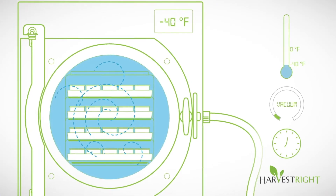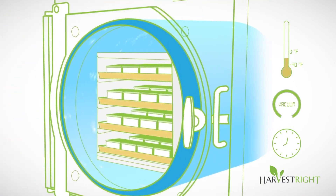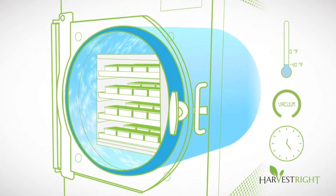Typically, a batch will take 24 to 50 hours depending on what's being freeze dried. There are a variety of factors that can cause batches to take longer. Some of those things would be the amount of sugar in your food or the cellular structure of the food, the amount of food or the amount of water in the food, and the room temperature that the freeze dryer is placed in.